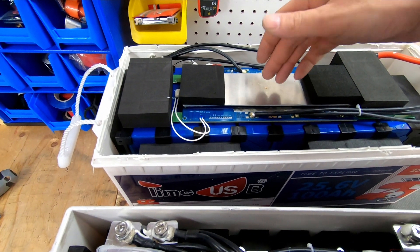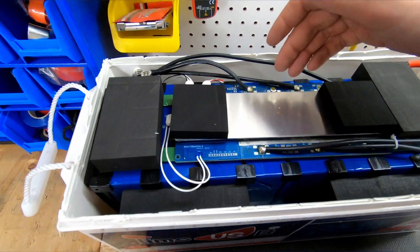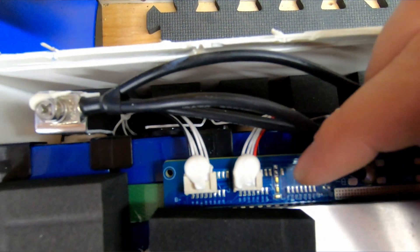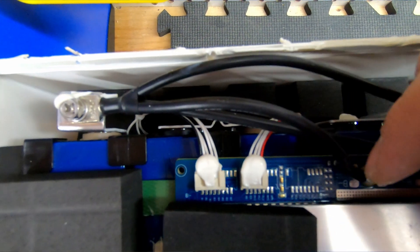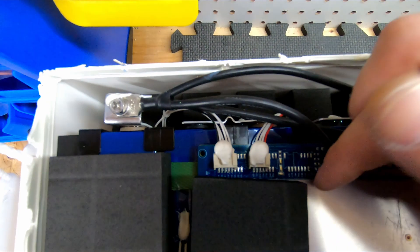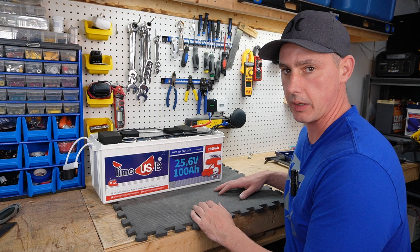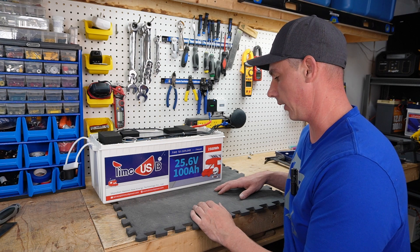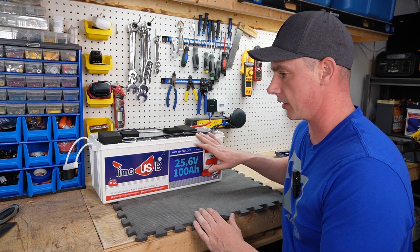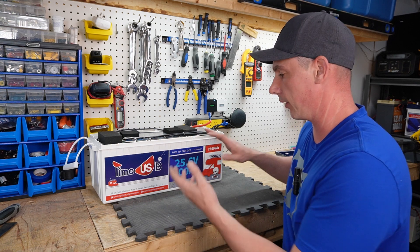These BMS units are universal — they can be used in a bunch of different configurations. You can see it's labeled B1 all the way up to B21, so you can actually build a pretty large pack with this BMS. The build quality is the exact same as their 200 amp hour 12 volt battery, just as I expected.